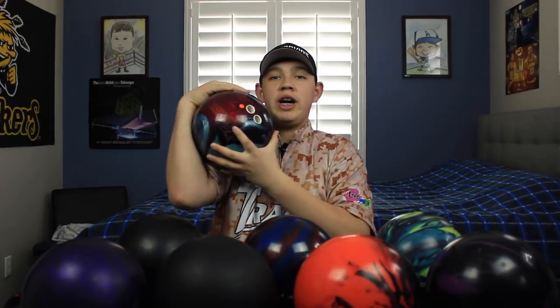So that's my arsenal for 2018 — all my bowling balls. They're all Ebonite brands: Track, Track, Hammer, Hammer, Hammer, Hammer, Columbia 300, Track, and Ebonite. All Ebonite family balls, and they really fit my style very well. I'm glad I made the switch. Hope you guys enjoyed — leave a like, comment, please subscribe, and I'll see you in the next video!